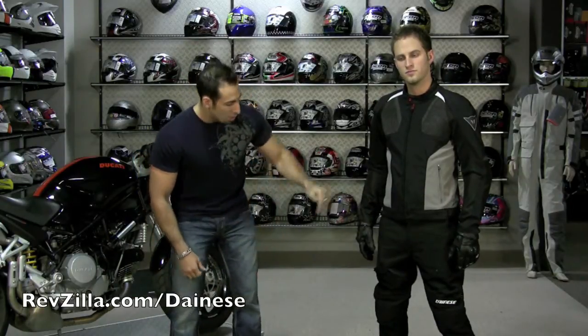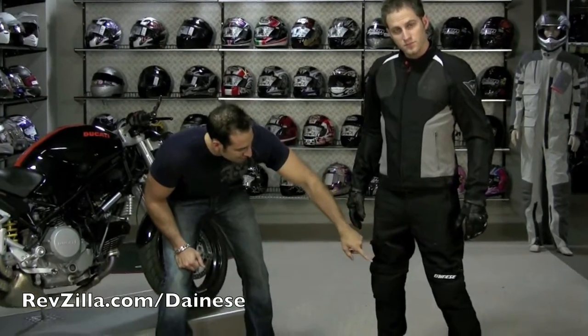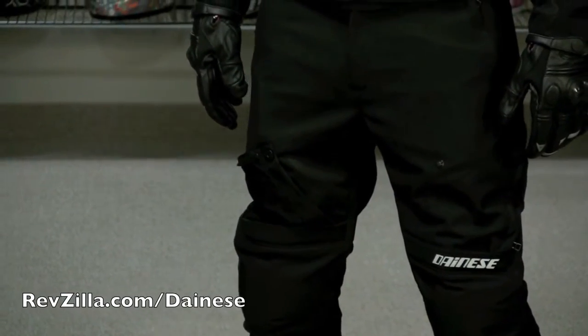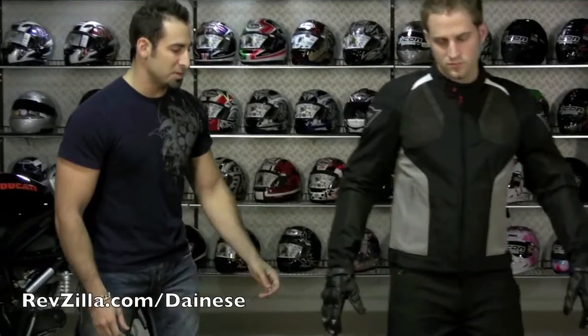These are proprietary to Dainese. On the pants there is a Cordura outer and perforated nylon outer. We have flaps that open above each knee, which do have armor in them and they are going to flow a ton of air as well. Turning around, there is another big mesh panel on the back.